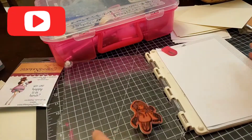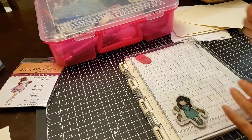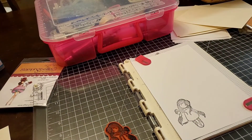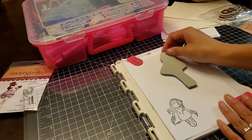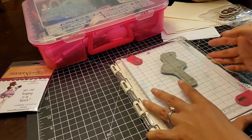Hey everyone, it's Lisa. Today I'm making two cards. I'm using the Centauri gorgeous girl and I'm also using Stampin Bella. This one is the gorgeous girl, and then the bigger one right here with the gray back piece is the Stampin Bella.